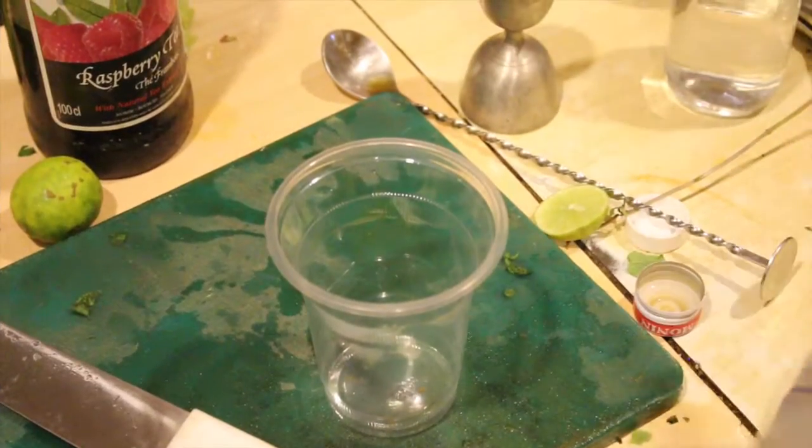I'm going to cook a strawberry. Ice cubes as well. Let's go.